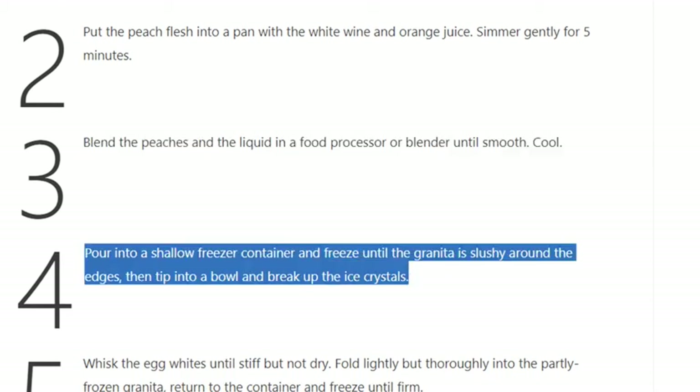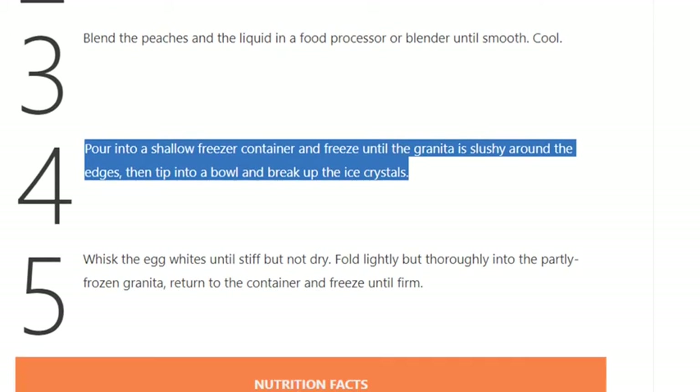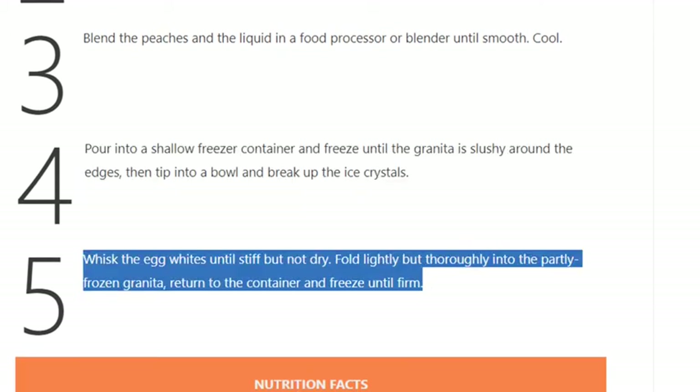Step 4: Pour into a shallow freezer container and freeze until the granita is slushy around the edges, then tip into a bowl and break up the ice crystals. Step 5: Whisk the egg whites until stiff but not dry, fold lightly but thoroughly into the partly frozen granita, return to the container, and freeze until firm.